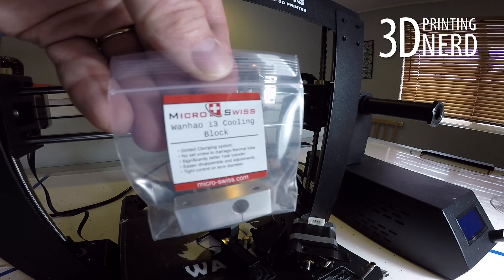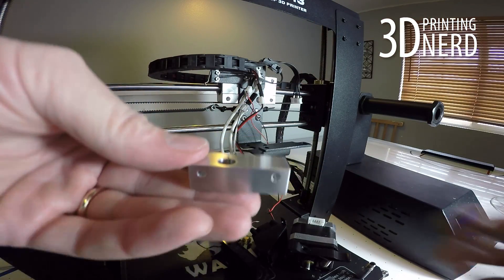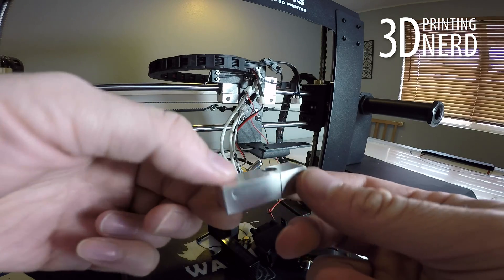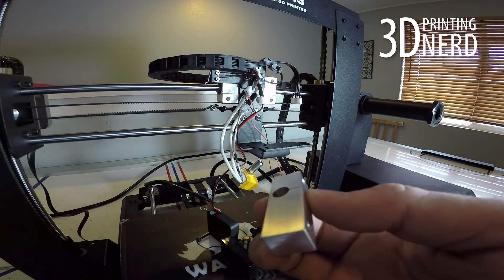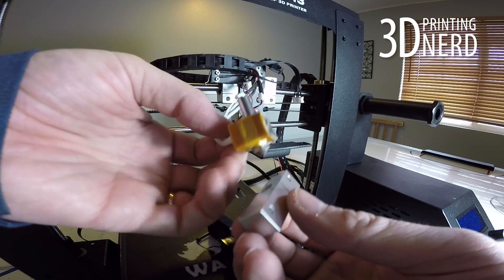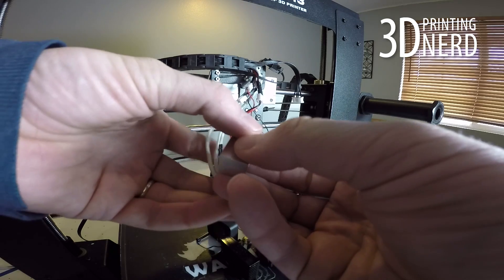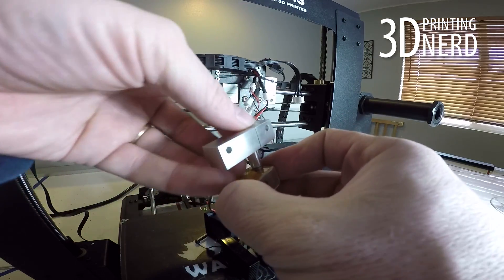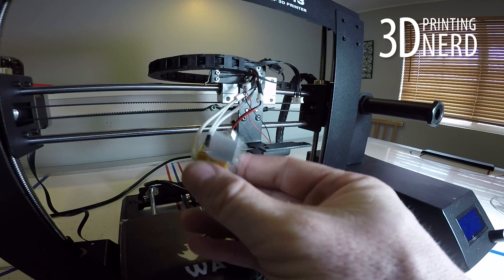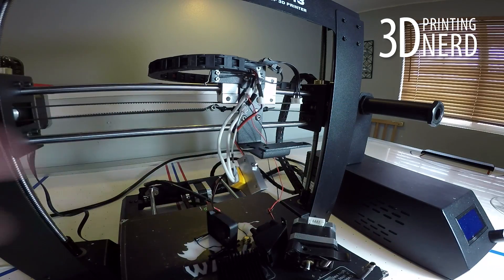The cooling block is up next. Remove that from the package and get ready to install it. Installation of the cooling block is pretty easy — just notice where that slot is and make sure it's on the right-hand side. The cooling block goes over the thermal tube fairly easily. Make sure there's a little bit left sticking out of the top of the cooling block — I think the instructions say 1.7 millimeters, but I eyeballed it.